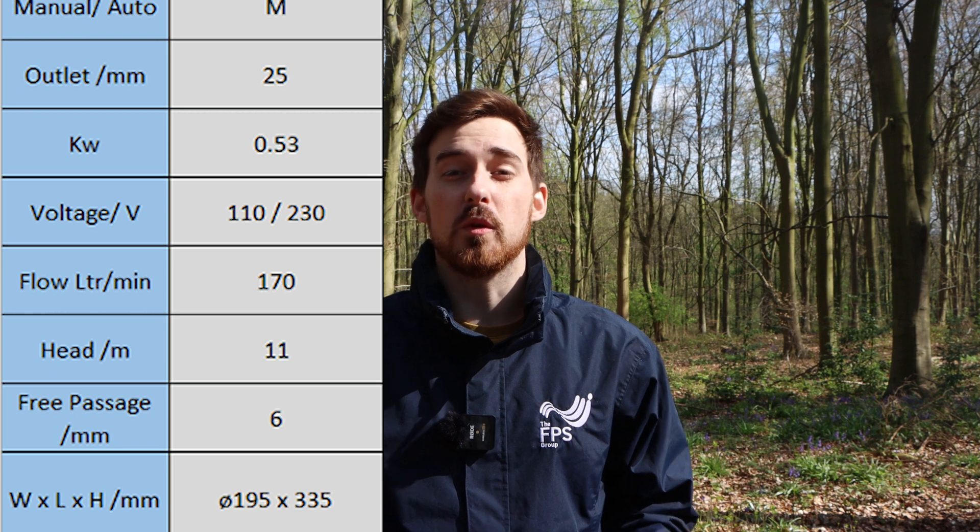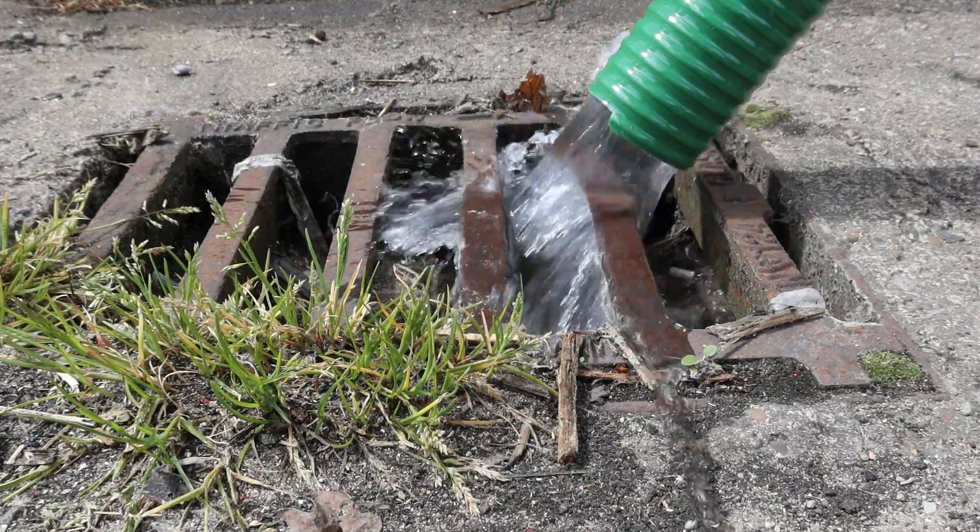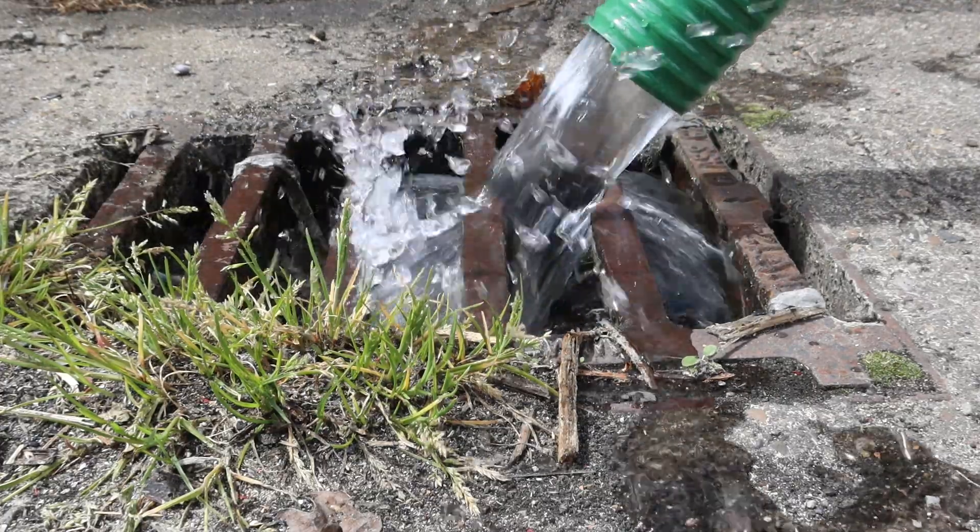Secondly, you don't want the pump to be underpowered or overpowered. When choosing a pump, ensure that it is suitable for the task at hand. Check the flow rate and the head height of the pump. You need to consider the depth of the puddle and the distance that the water needs to be moved, so the pump isn't underpowered or overpowered.